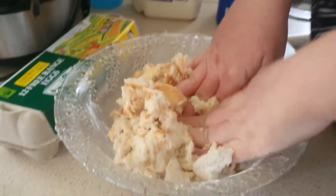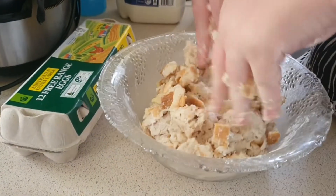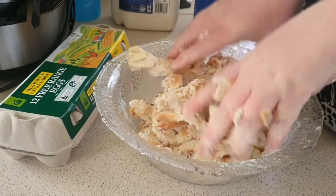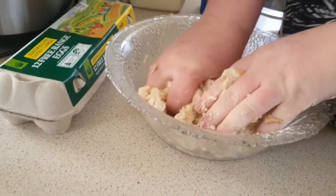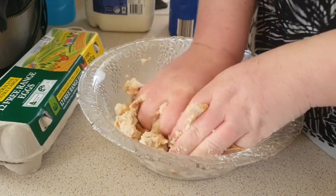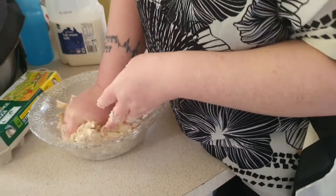If it's still a bit tough, add a bit more milk. Mush them all up — try and get it as mushy and small as you can.